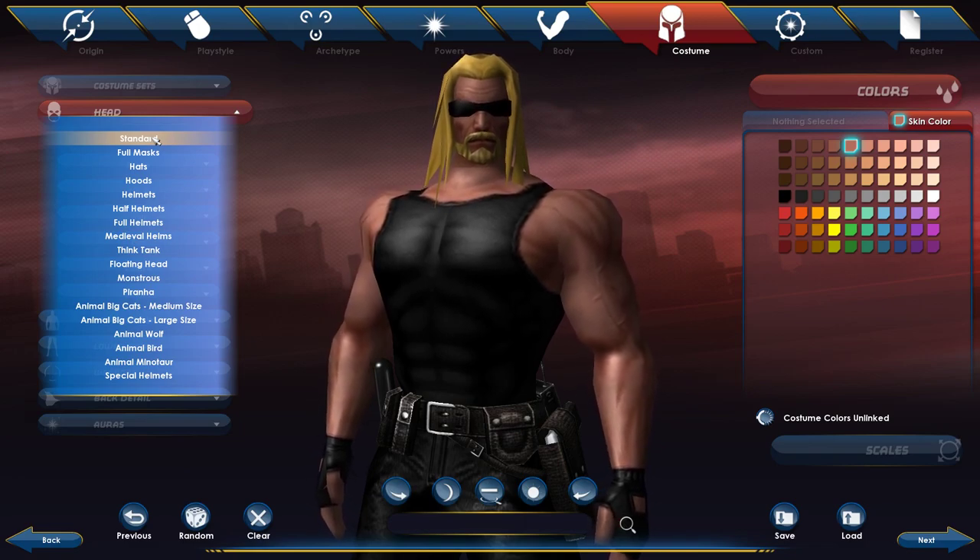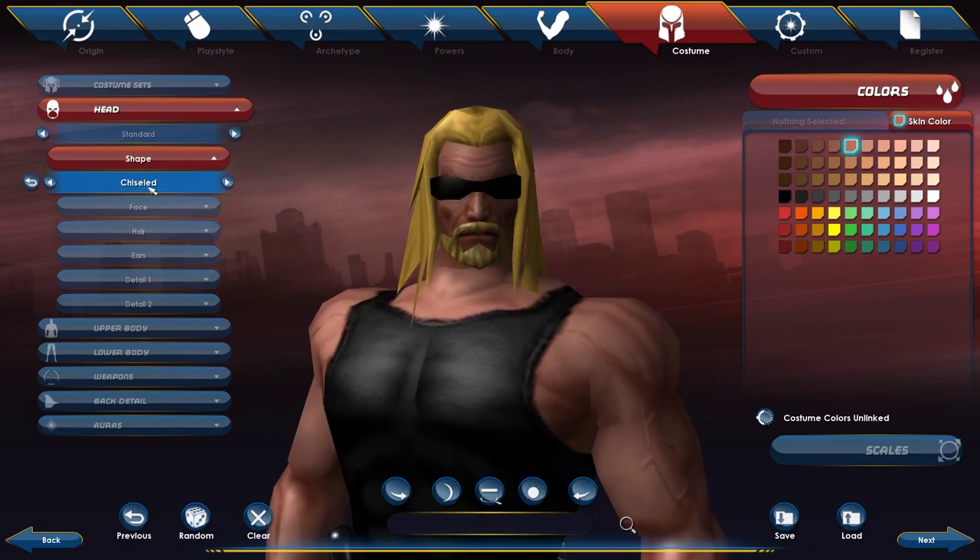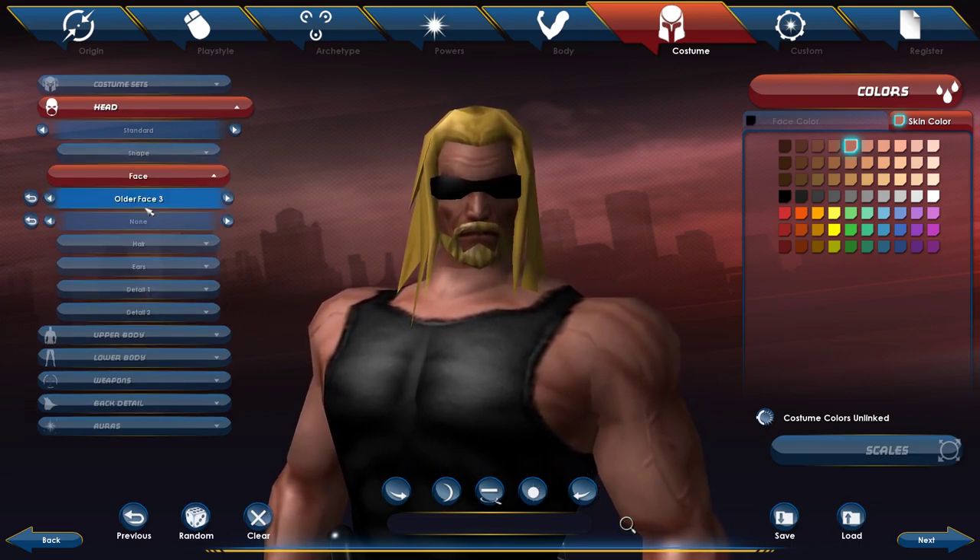I picked standard shape, chiseled face, older face three, and for skin color — Dog the Bounty Hunter is pretty tan, almost super tan, so you could probably go even darker. You could mess around with what you think looks right; you could even go darker if you wanted.